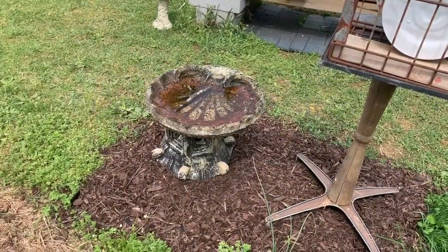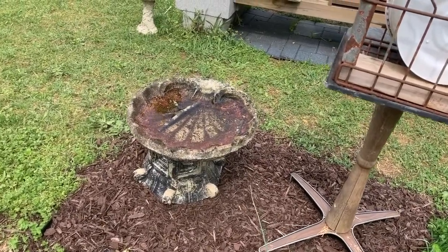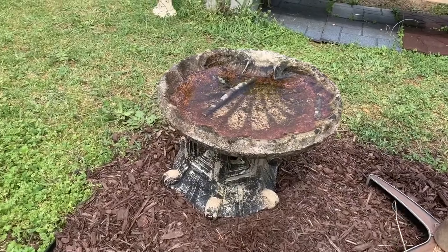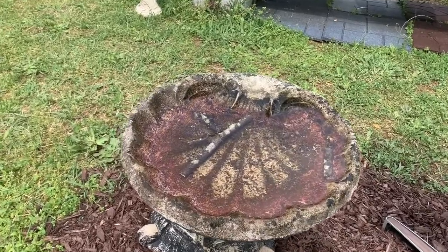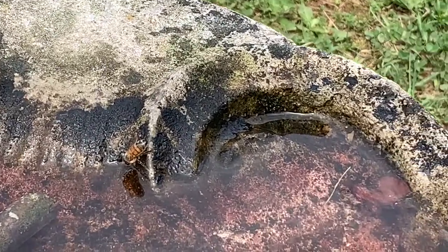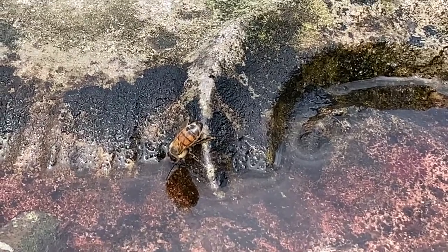We had this birdbath — the pedestal had broken but the bowl was still working fine. I found a concrete capstone lying out by the barn and made it into a base, so I would have another place for the bees to get something to drink. It's kind of fun seeing them using it today.